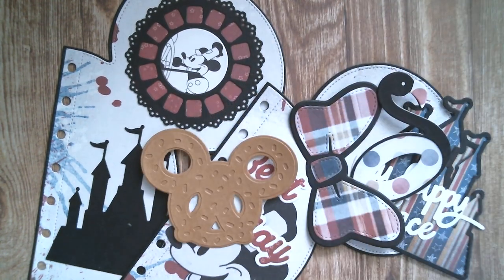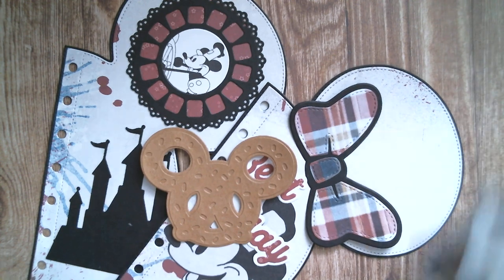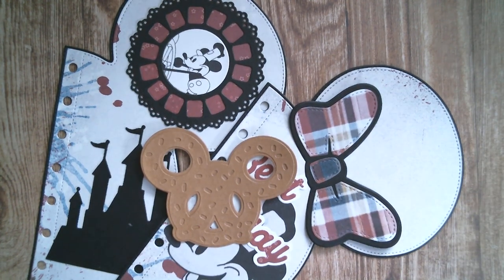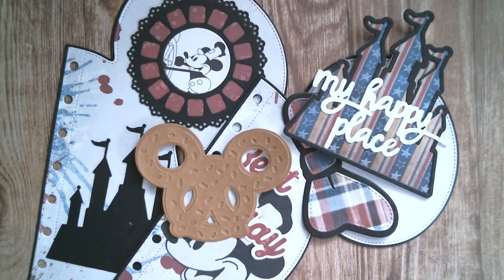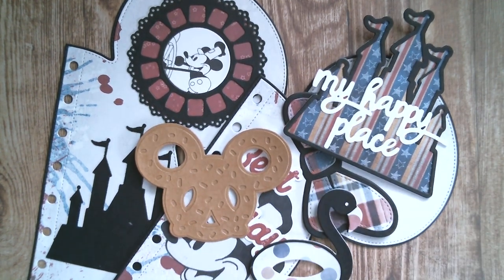I thank you so much for joining me today. I'm going to be up again tomorrow with more from KS Craft, and I think we're going to do the pocket page with the slits that somebody asked for. So once again, do have an awesome day and as usual, all links below. Bye!